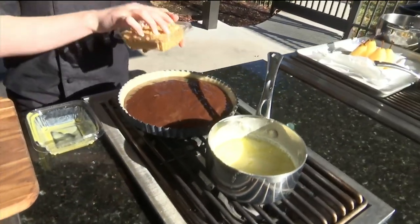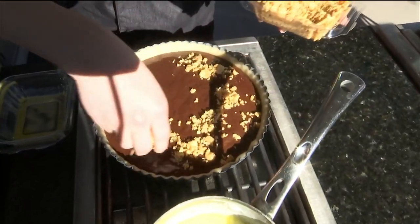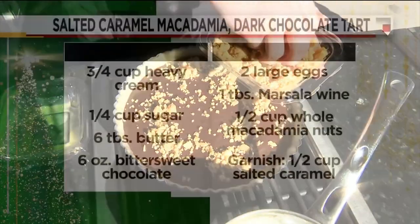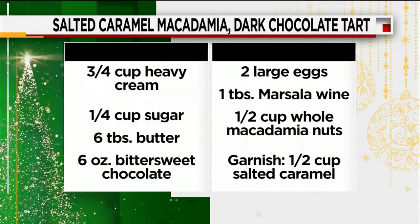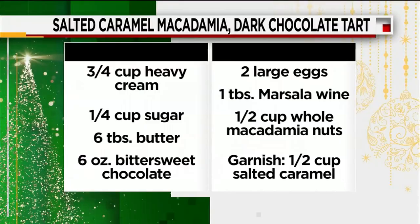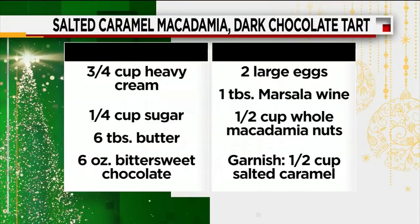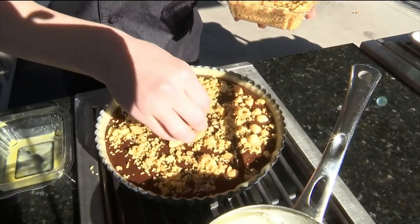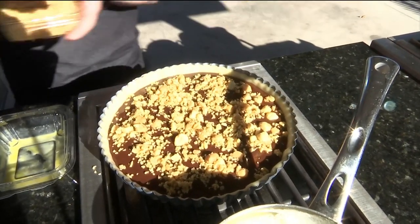The cool part about this recipe is that you don't have to use macadamia nuts. You can use pecans — pecans would be really great. Pretzels would be amazing if your family's not into nuts. Graham crackers — anything you like, anything in your pantry. Maybe not Nila wafers though — the chef shot that one down.